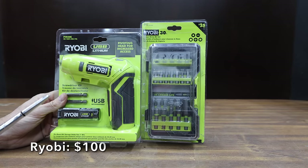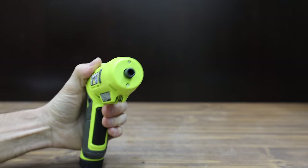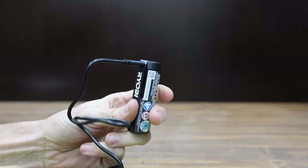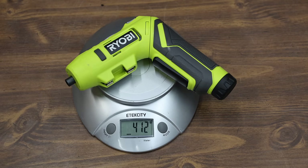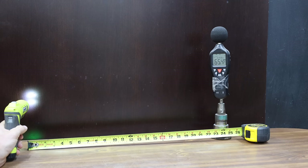At a price of $100 is the Ryobi brand, featuring a pivoting head for increased access. The trigger activates the LED light, which stays on for about 3 seconds after the trigger is released. Ryobi claims up to 200 RPM. Made in China, the Ryobi is very light at 412 grams, measures very close to 189 RPM, and is relatively quiet at 66.7 decibels.